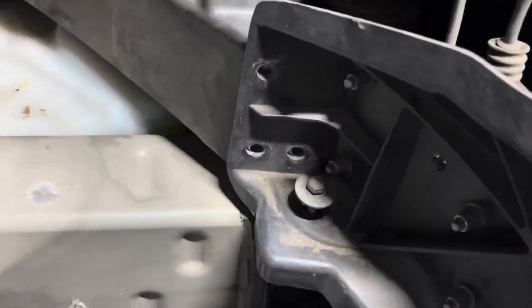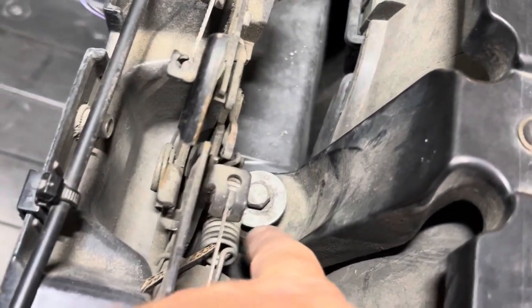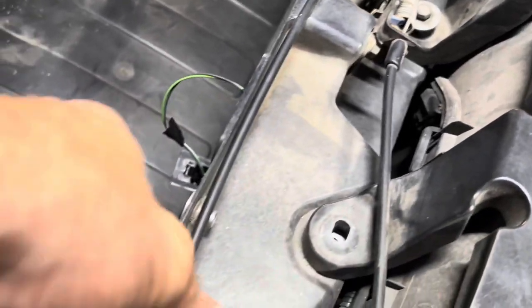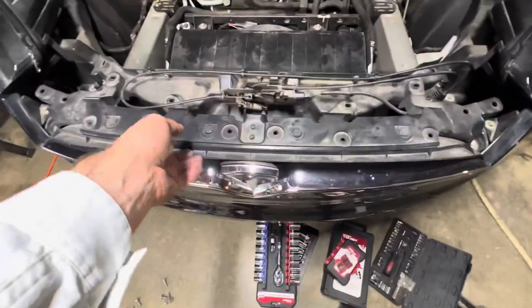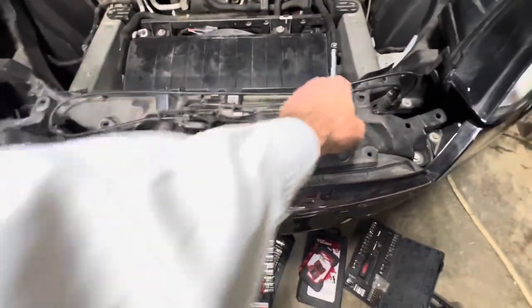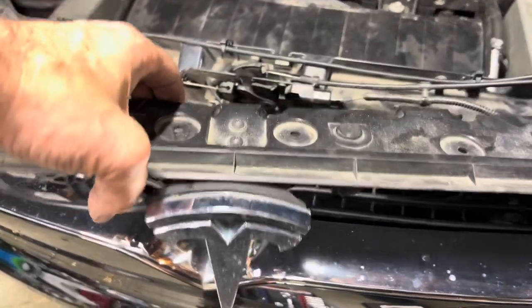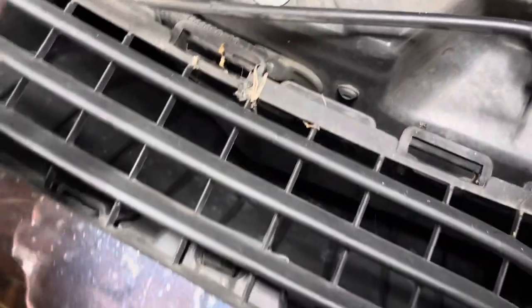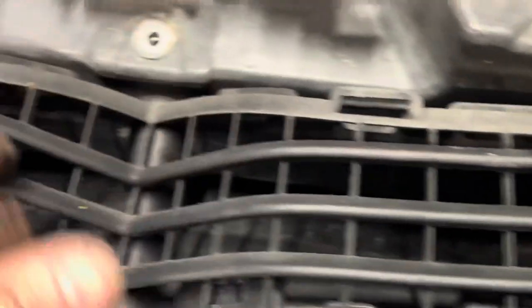There are quite a few bolts — 10 millimeters — on both sides, including one where they put the wrong one in with a big flange. I took those off and now I can at least lift this assembly up somewhat. Just from lifting this off — this is only on Model X — I'm seeing bugs and debris. I'm trying to lift them out so they don't go into the condenser, but some went right through and are probably in that condenser area that we need to vacuum out.